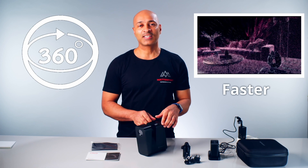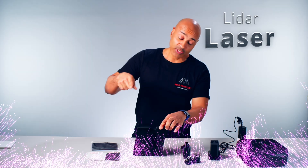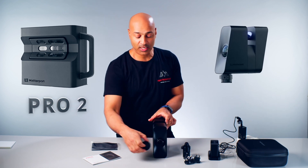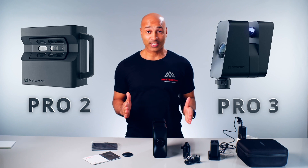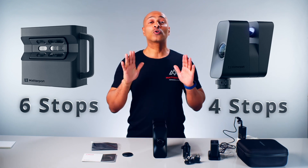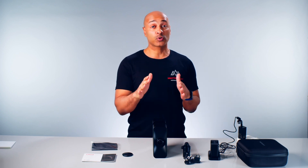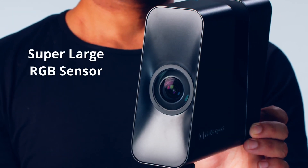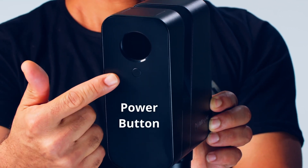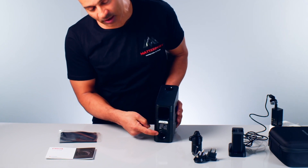The Matterport Pro 3 camera is faster than the Pro 2 and has a new 3D sensor — a LiDAR laser with a rotating mirror picking up 3D data from all around you. Unlike the Pro 2, with the Pro 3 you have less space in the back of the camera to position yourself: the Pro 2 stops six times, the Pro 3 only stops four times. The front has a massive lens with a super large RGB sensor for spectacular image quality. On the back is the power button, and at the bottom is the battery slot and port for the quick release clamp.